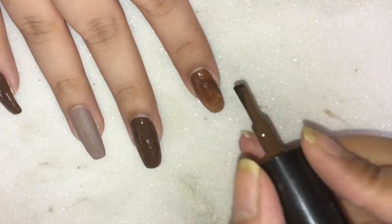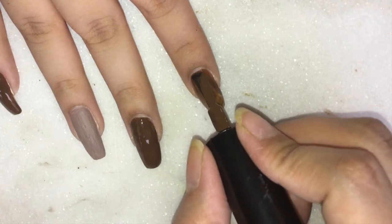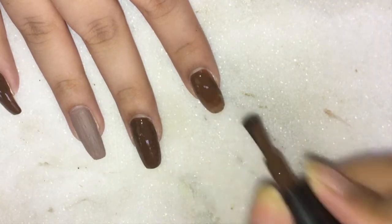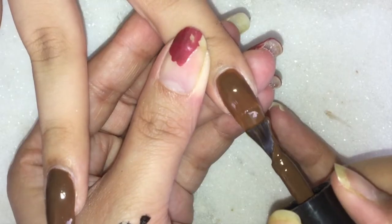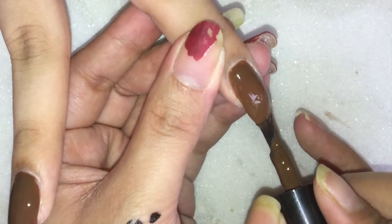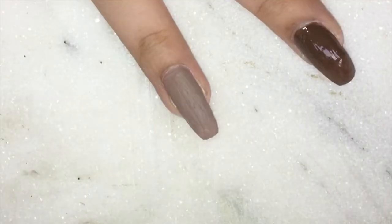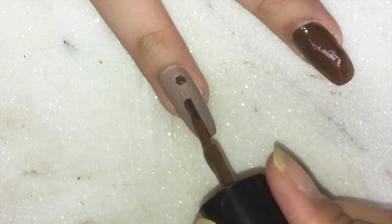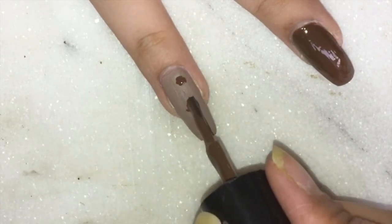In case your natural nail paint is a bit thick — as it was in my case — go ahead and add a bit of nail paint remover for an easy flow. These are how the nails will end up looking after two coats, and now let's move ahead to create the animal print.